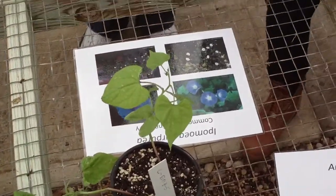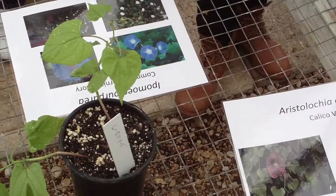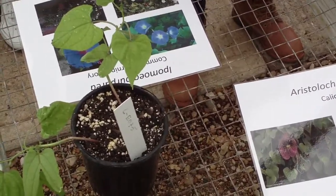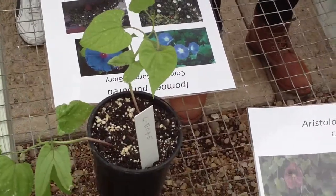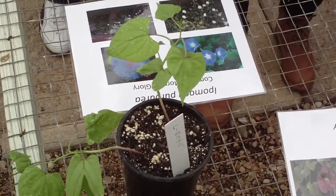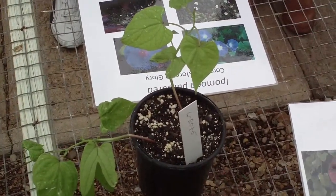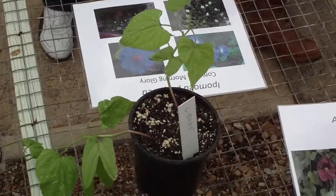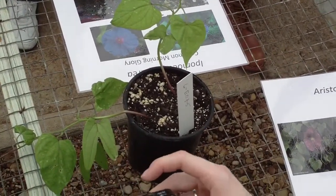Common morning glory — well, most of the cultivars aren't that bad, but we have wild morning glories that grow out and they're the scourge of my existence. I hate them with all that I have because you can't pick them up, you can't get them out of the ground. They're very hard to pull. It's very difficult.